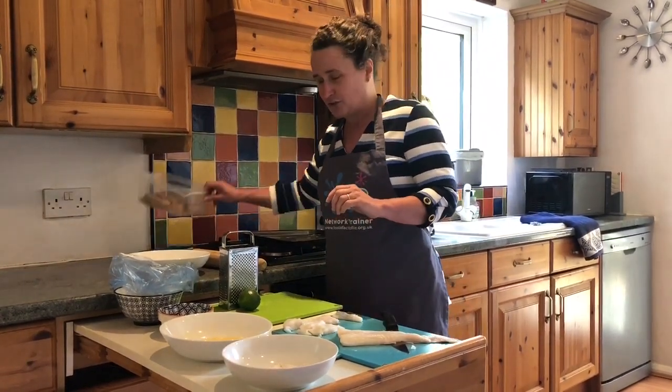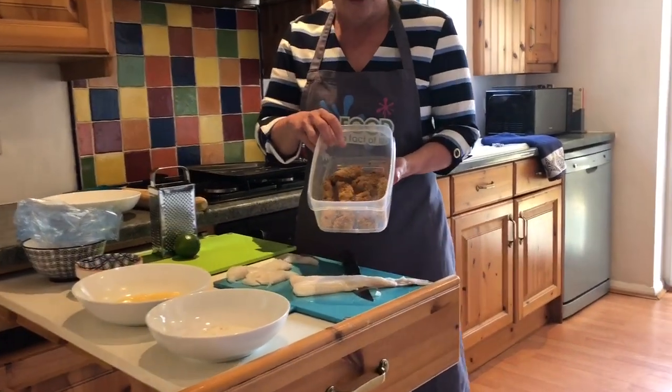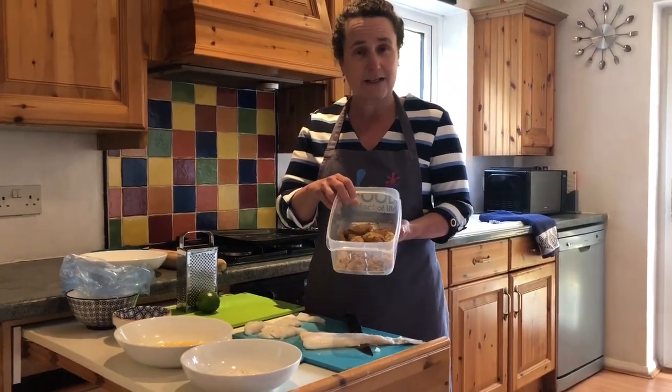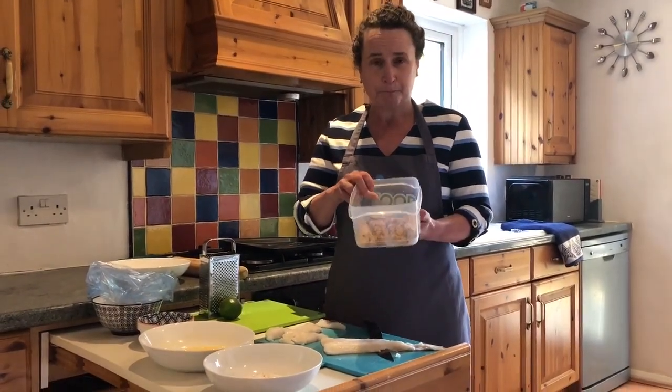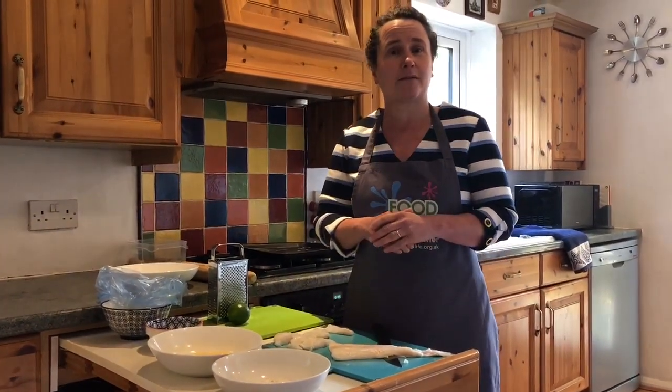I just want to show you these ones here — these are ones that I made yesterday for dinner last night, and these ones have actually got breadcrumbs and just a little bit of pepper on them, and they were delicious. But what I'm going to show you today is going to be with cornflakes.